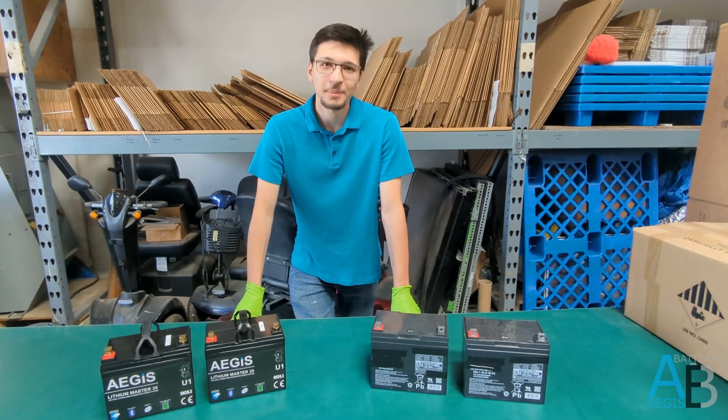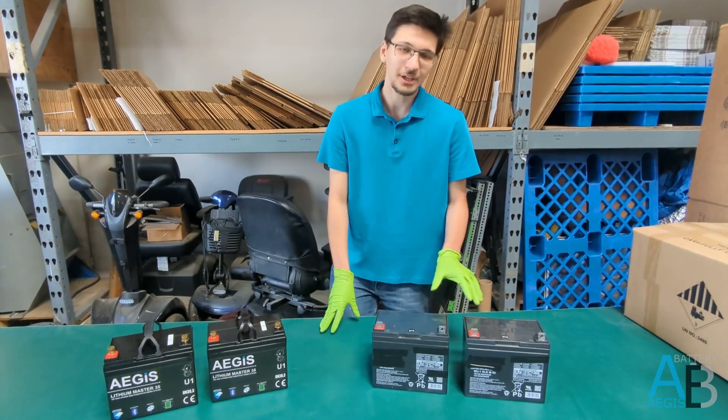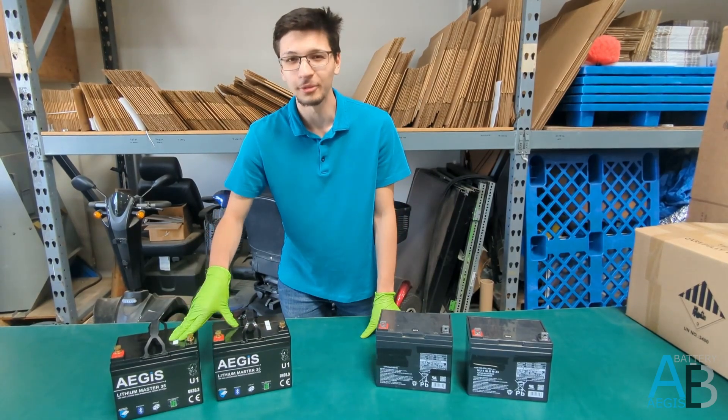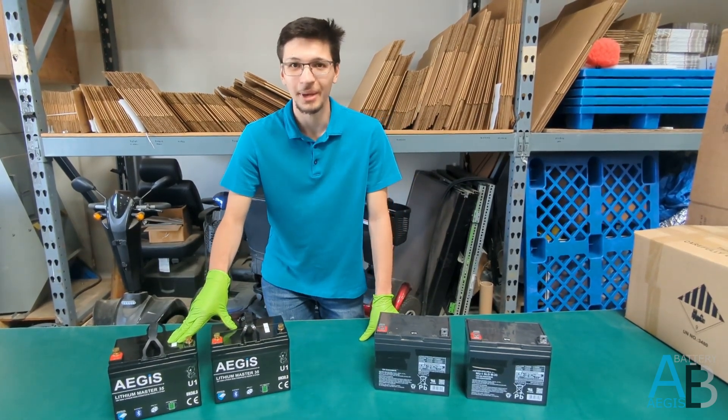Hi, I'm Jacob with Aegis Battery, and I'm here to show you a quick demo on how to replace mobility scooter batteries with significantly more powerful, faster charging, and longer lasting lithium batteries.